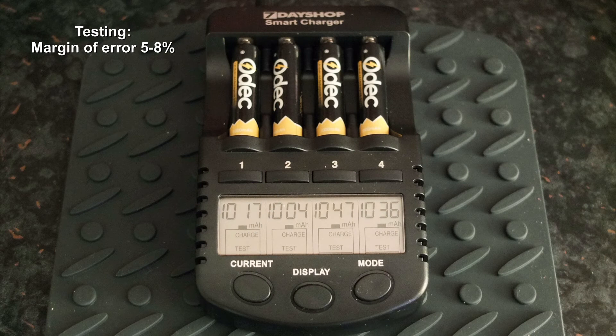I ran these through the capacity tester and all of the cells came in at around about their stated capacity. Bear in mind there is a margin of error on this, but that's an encouraging sign to see with the test.